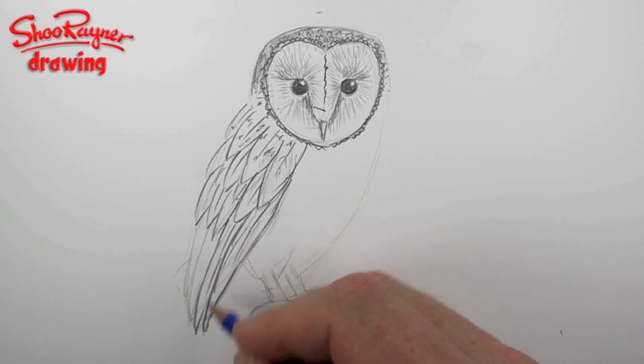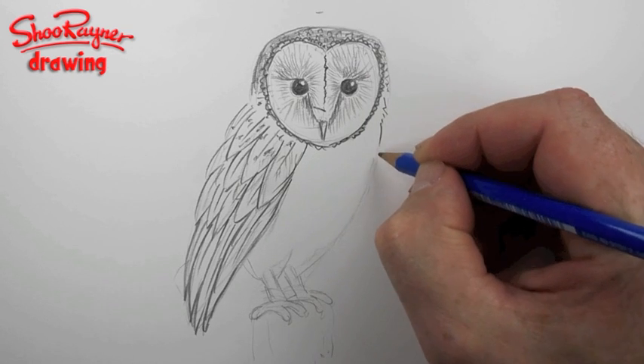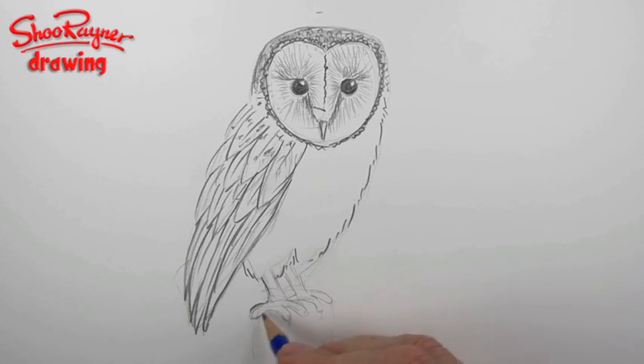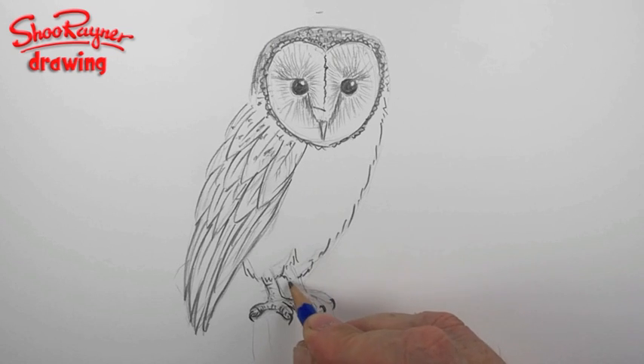That will be coming down like that, and again down there. As this comes here it all becomes really quite fluffy, so you want fluffy lines, and the same here — these fluffy knickerbockers. Then draw in these very sharp hooky claws. Talking and drawing at the same time is not easy — it's all to do with the right brain and left brain. I don't think I've talked about right brain and left brain on here — I should do that, it's a fascinating subject.